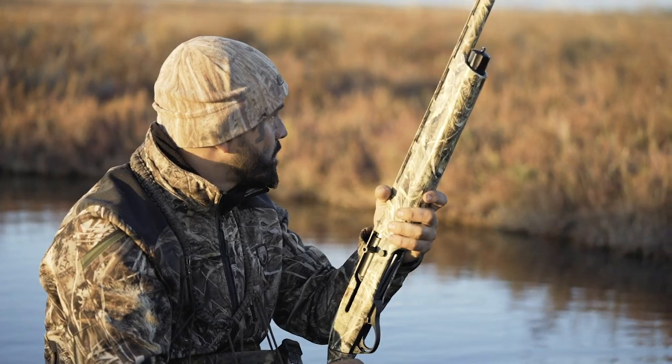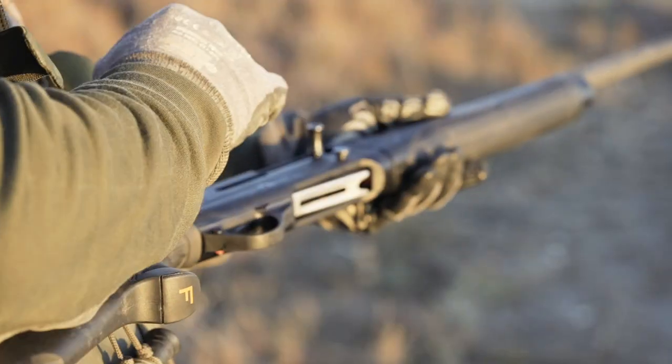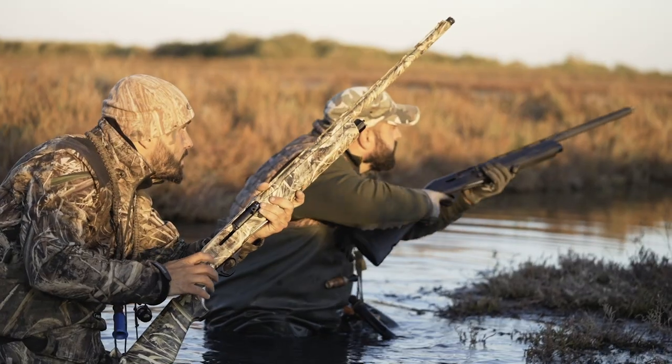The functioning of these two super magnums is the front inertia system, typical of all Franchi semi-automatics, with the recoil spring housed in the forend.